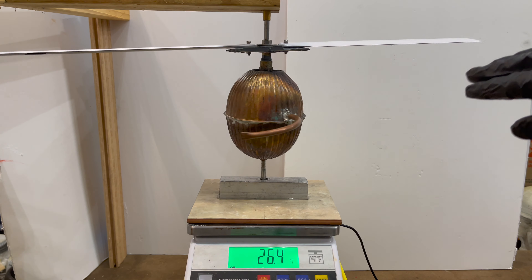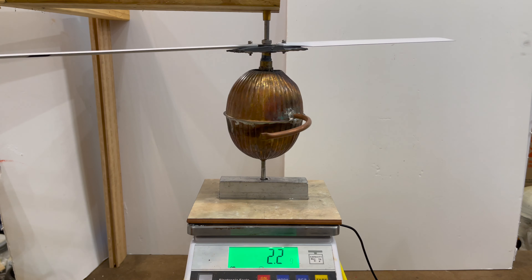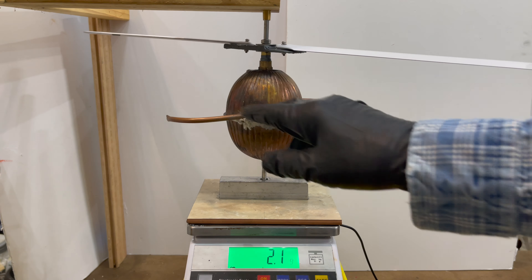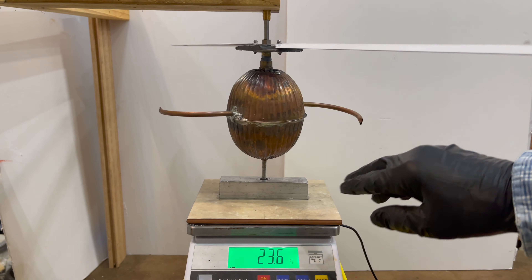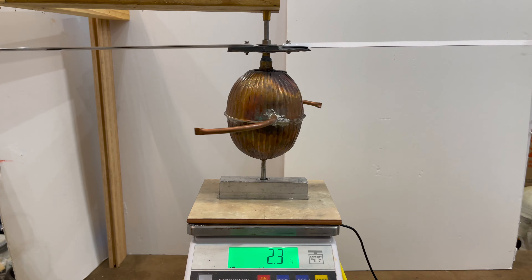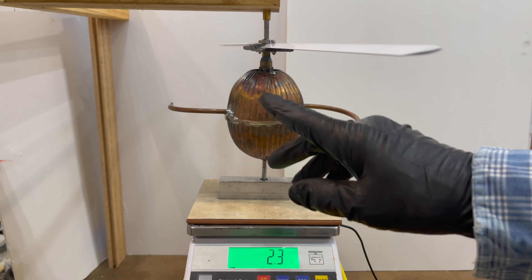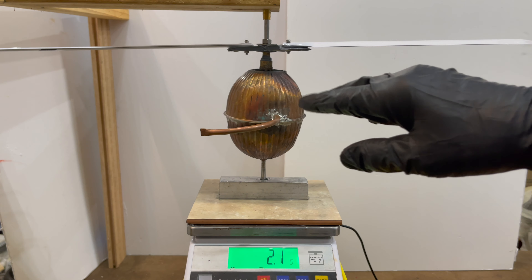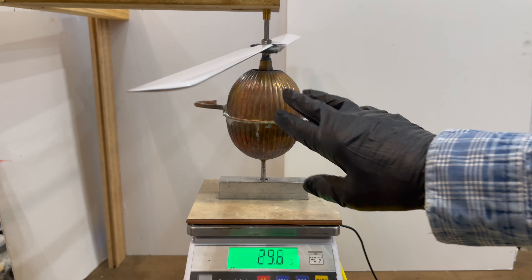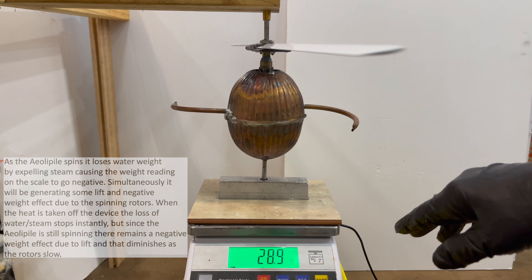This is the Aeolipile that I made with helicopter rotors attached — RC helicopter rotors — and I'm going to go into a little bit more detail here just to show you how I put this together. I highly encourage you to watch my last video; there'll be a link at the end of this that shows you how I made this device, the Aeolipile.